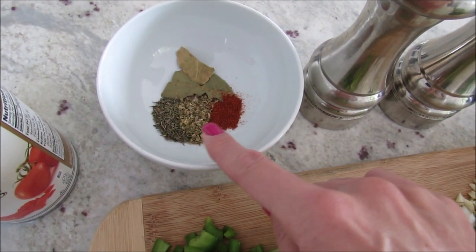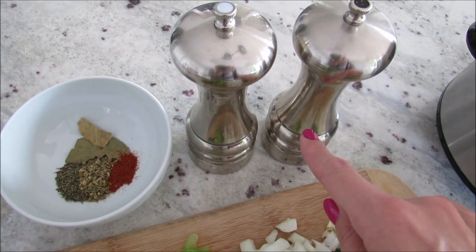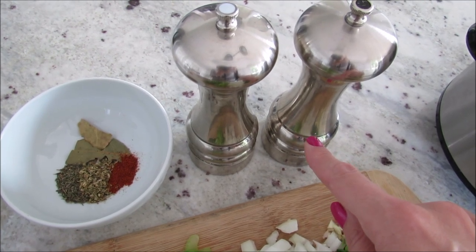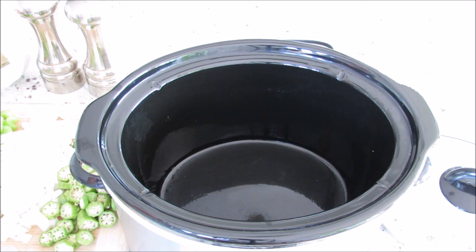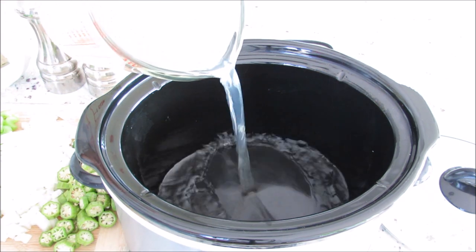You'll need one bay leaf, two teaspoons of thyme, two teaspoons of oregano, and half a teaspoon of cayenne pepper. You'll also need a little bit of salt and pepper, and then you'll just want to place everything in your slow cooker.